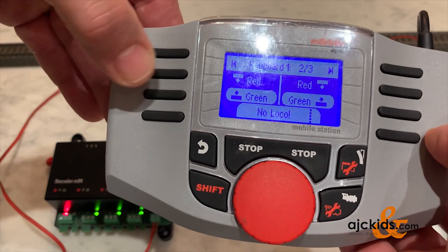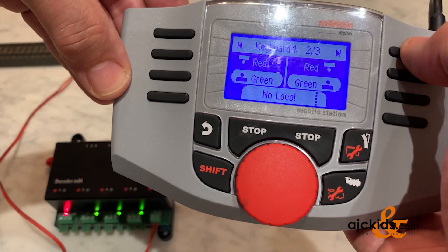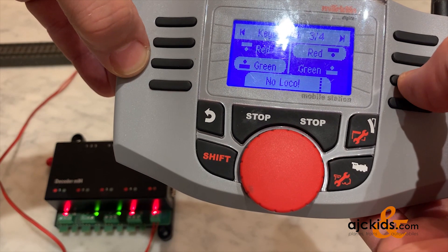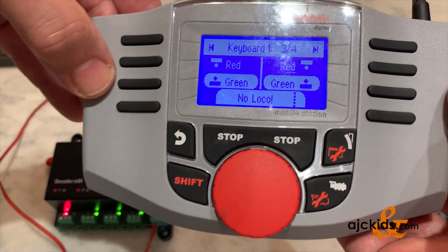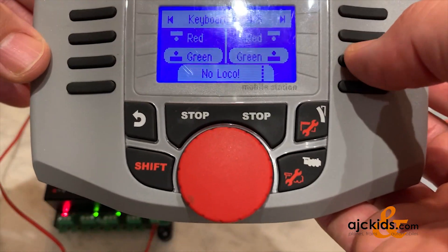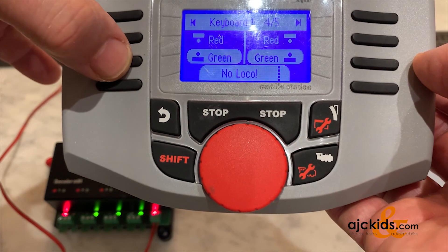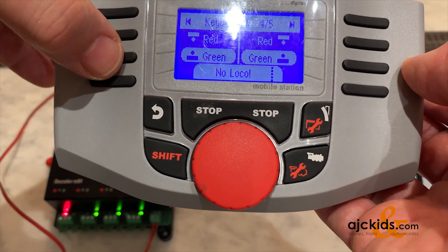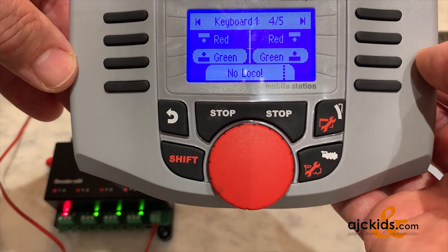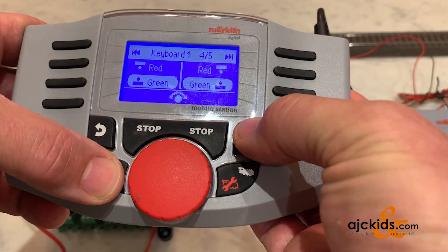I can switch to position 2 and 3 — you can see this does port number 2, and that does port number 3. You can keep going to positions 4 and 5. Of course there is no 5 right now — there are only 4 ports on this M84 — so nothing happens there. But when I switch this one green and red, you can see in the background that port number 4 is switching.